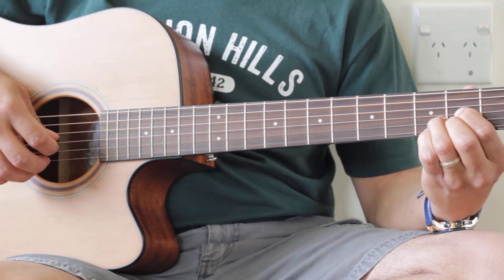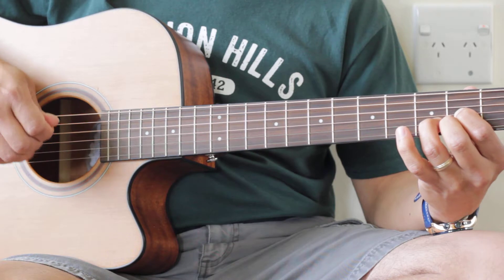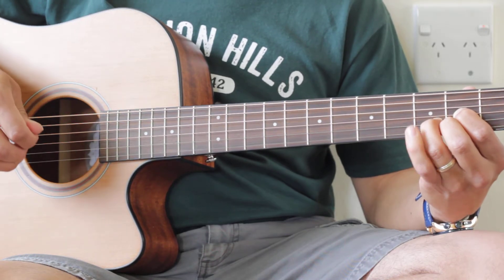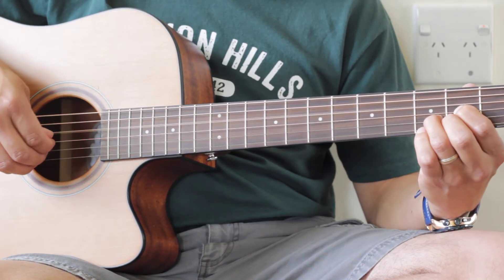Now add the pinky and do the same thing with your picking. Take it off. Add it back on. Pinky off. Pinky on. All on our D chord. So when you get good at that, you can just go...